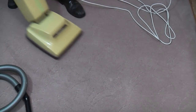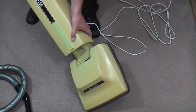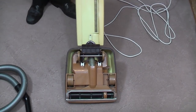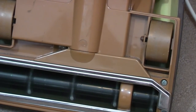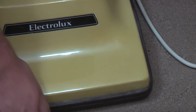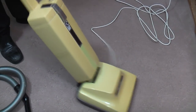That noise you can hear is not the motor - this is the brush roll. If we tip it up, that is the brush roll pounding on the carpet.